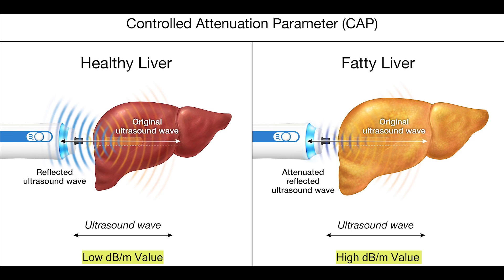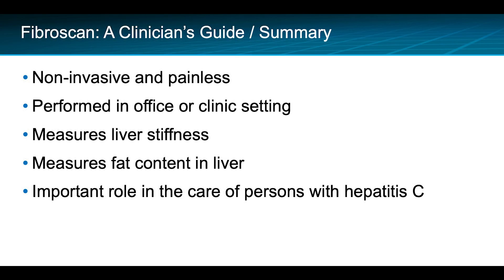Thus, the higher the accumulation of fat in the liver, the higher the CAP score. In summary, the FibroScan is a non-invasive, painless test that is performed in an office or clinic setting. The FibroScan measures both the liver stiffness and the fat content in the liver. This test plays an important role in the clinical care of persons with chronic hepatitis C.